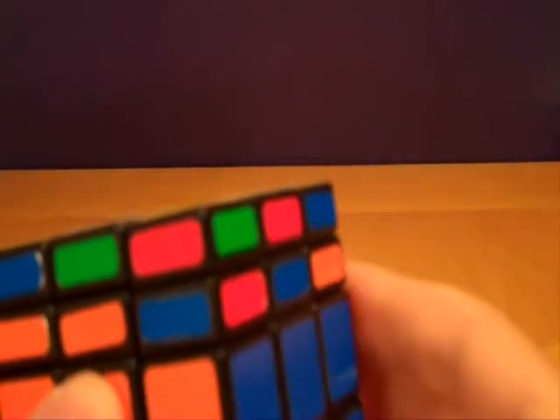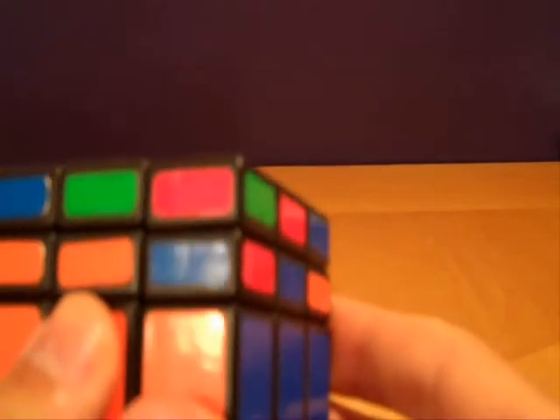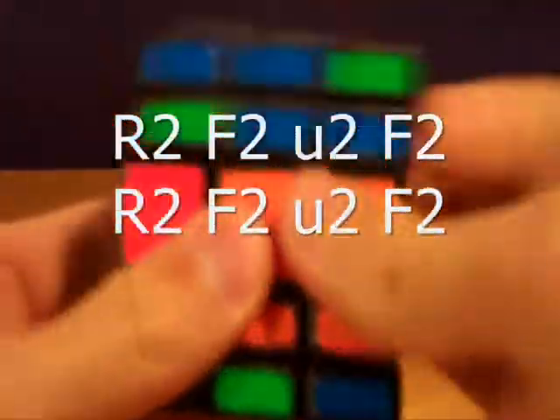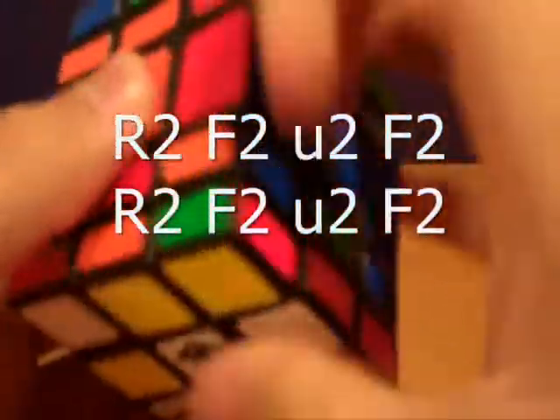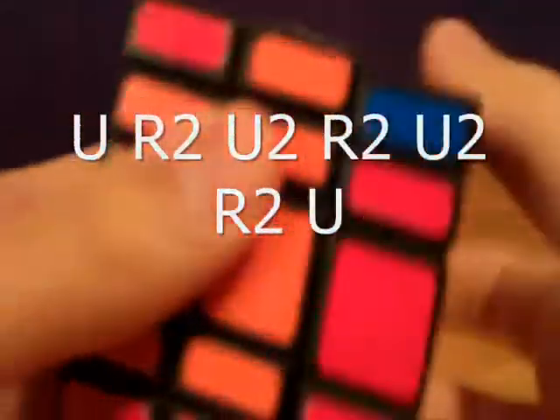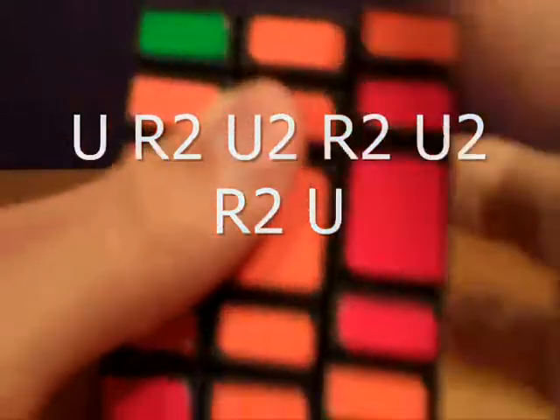If we run into parity on this step, it will look like this. All the edges are solved, but these two buffer corners are swapped. In order to fix this, we'll use a three-step fix. First, we'll do a T permutation in order to restore the buffer corners while swapping these two edges. Second, we'll do this algorithm: R2, F2, U2, F2, R2, F2, U2, F2. And finally, we will fix these top edges by doing U, R2, U2, R2, U2, R2, U.